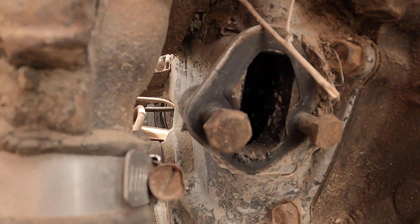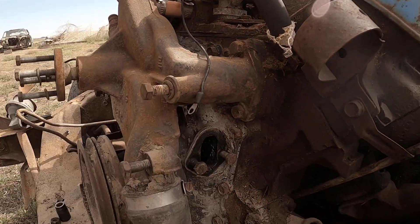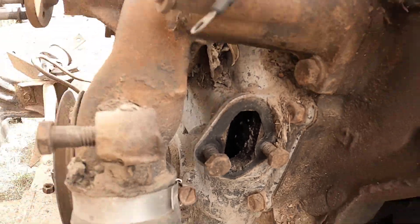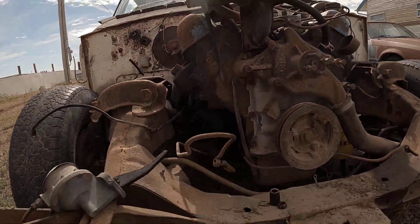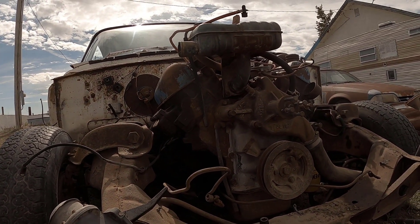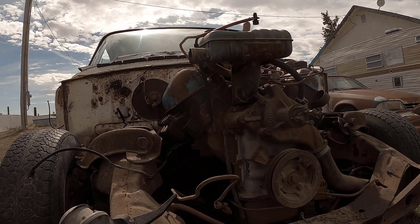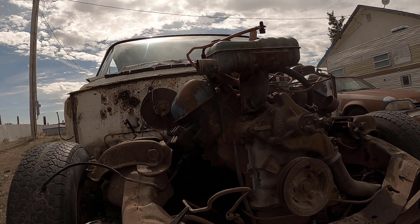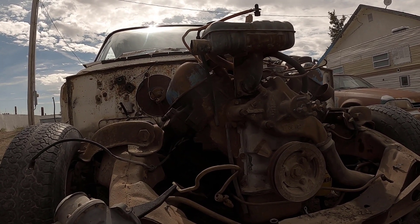There's a lot of gunk in there — looks heavily burnt. Stuck my finger in there. Smells like burnt oil. I don't know what to really expect when we tear apart this engine. I hope it's a good engine because this is a heavy-duty block from all the older cars back in the day.